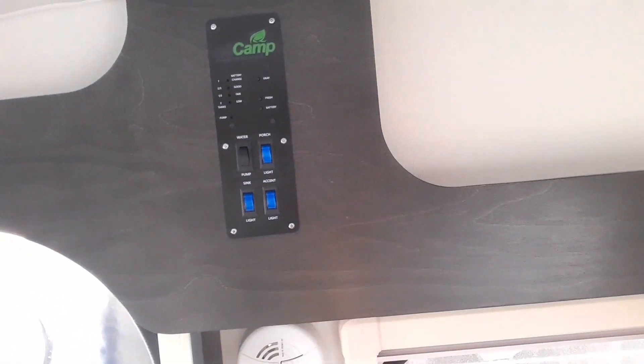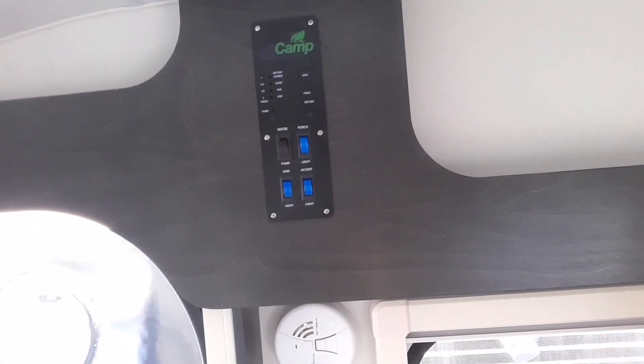On the 320 S we've got our 12 volt fan up top, so you can use that off battery. And then our control panel right over here so we can run everything. That is the 320 S by New Camp. This unit only weighs 1,993 pounds unloaded and 2,800 pounds fully loaded — so still a very lightweight camper. Check out my other videos, make sure you subscribe. Thank you very much, bye everyone!